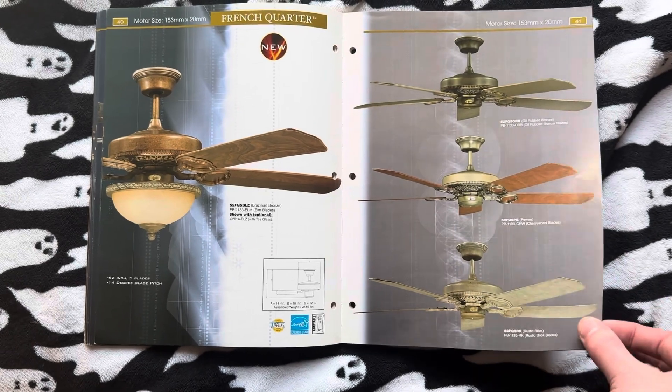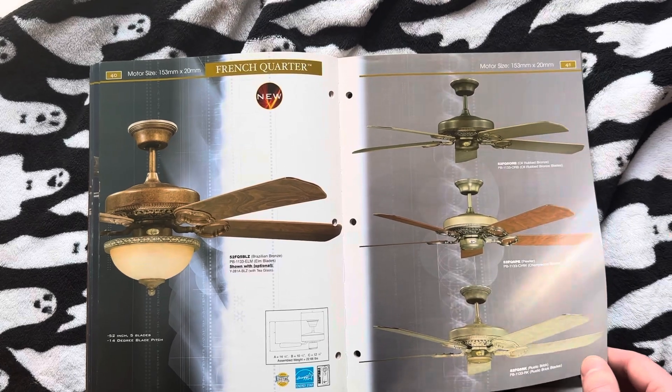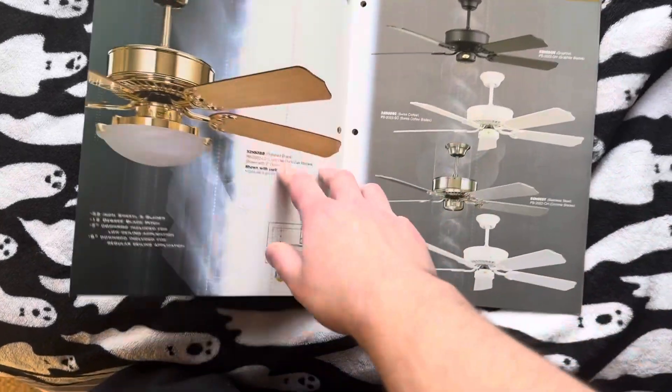Next we have the French Quarter. This is the first year they made this thing its own thing. Actually, wasn't it its own thing before — like ten years before? I think it was, when they discontinued it and reintroduced it or something.